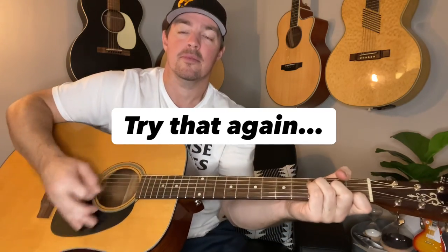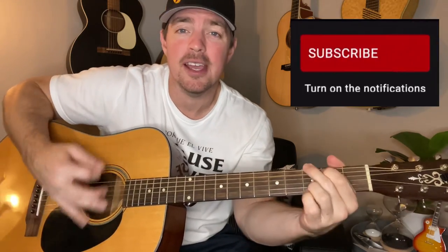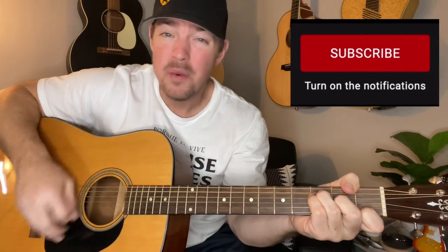And we say, now here we go, now here you go, can you say, you want your freedom, now who am I to keep you down?